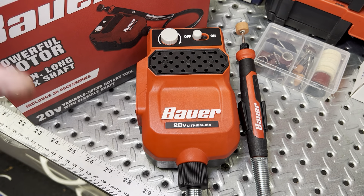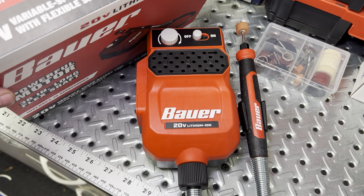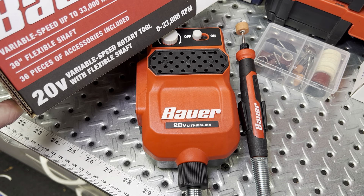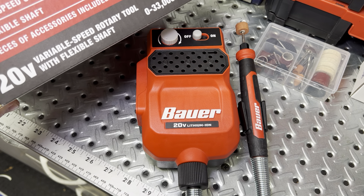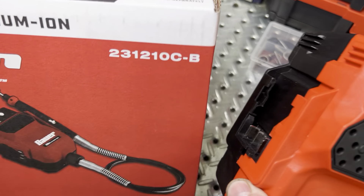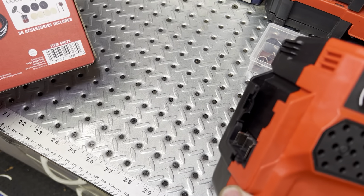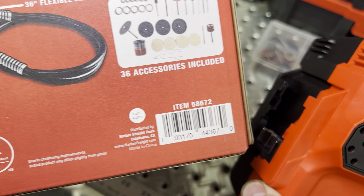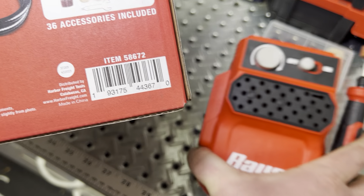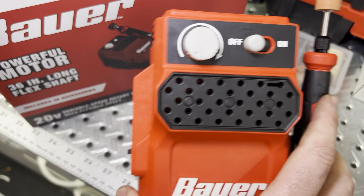Hey guys, thanks for joining in. I've got a new tool I picked up just this week — it just dropped last week nationwide at Harbor Freight. This is the Bauer variable speed rotary tool with a flexible shaft. The part number is 231210C-B and the Harbor Freight item number is 58672. Worth noting, this is made in China.